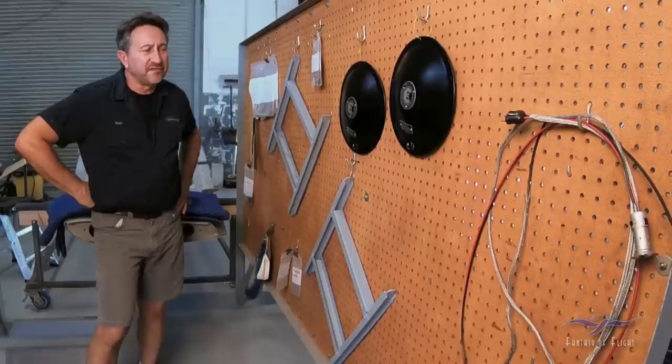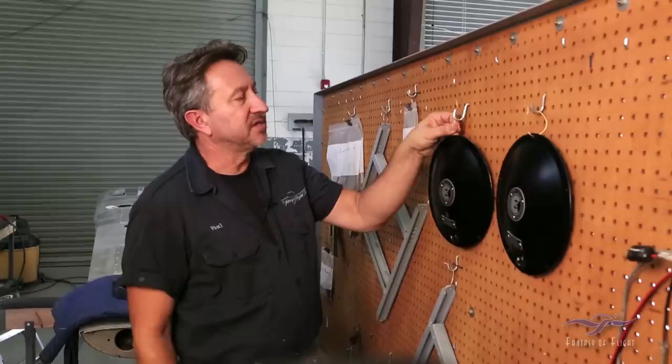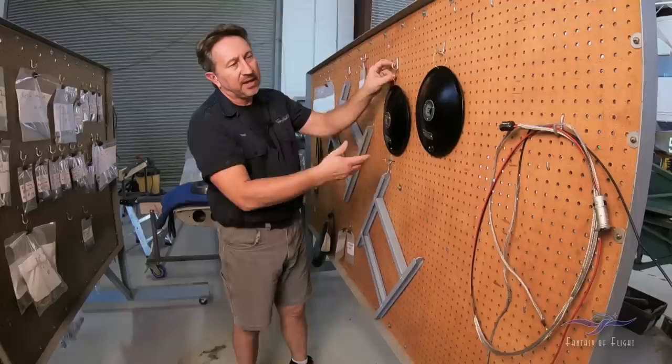Some things we have finished and taken through primer and paint are the seat track rails — those are all finished and ready to go into the airplane. The wheel covers, which were quite the task with the new placards we talked about in a previous episode, are all finished and ready to go onto the wheels when those are done. That's come along really nicely.